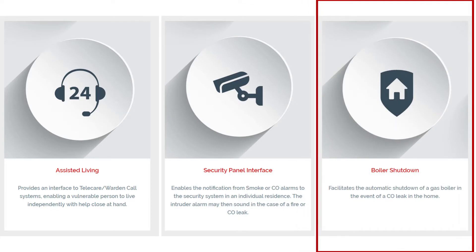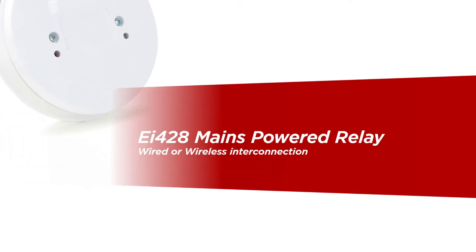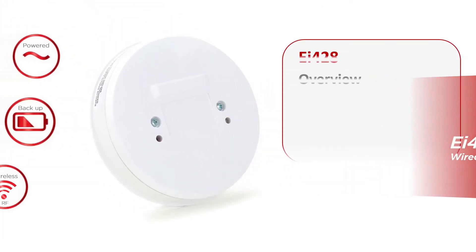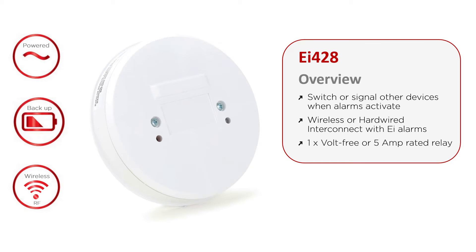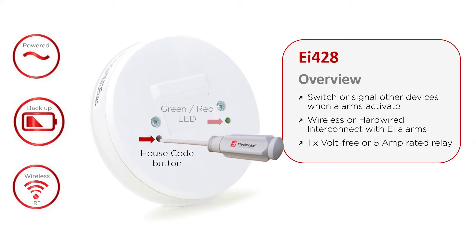garages and stables by activating additional strobes and sounders. The EI-428 is a 10-year mains powered relay with rechargeable battery backup for wireless or wired connection to EI compatible devices. The EI-428 provides a single electrically isolated set of contacts rated 5 amps from any switching or low voltage signal applications.